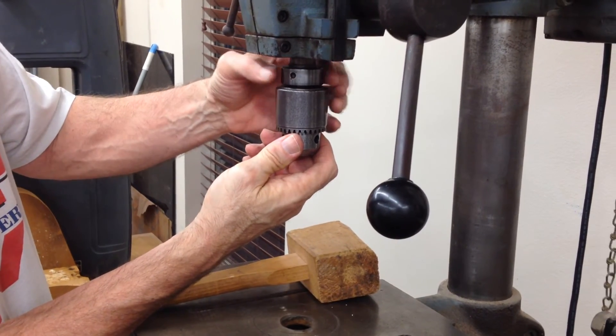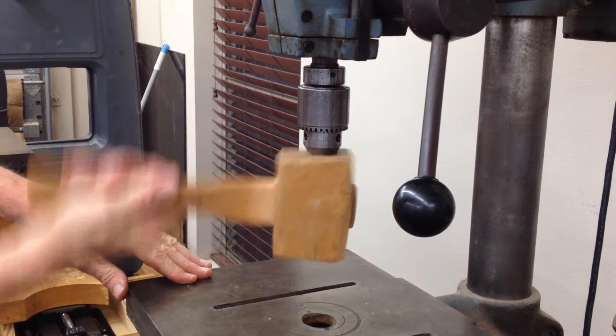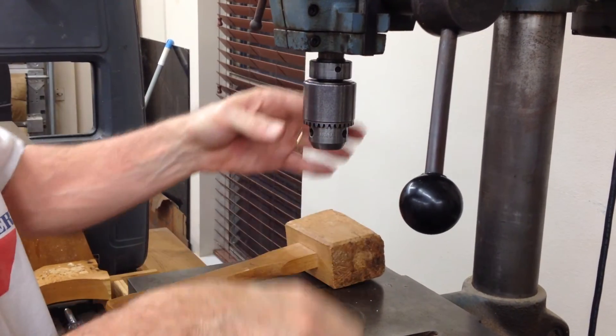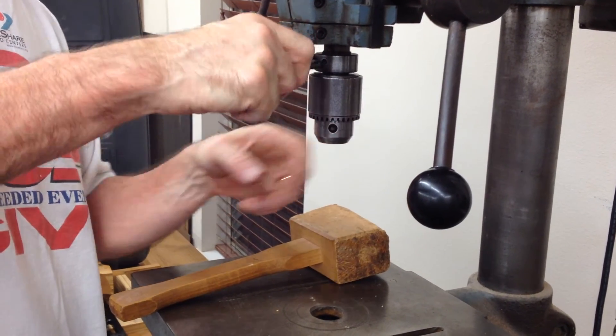You gotta leave room and then tighten it. But if you get this too tight, it doesn't work.